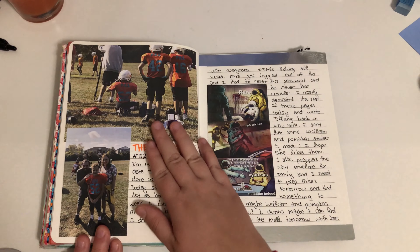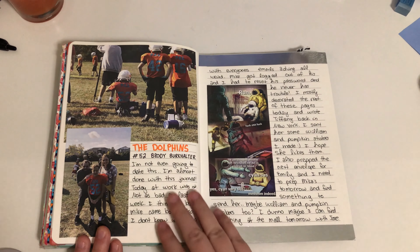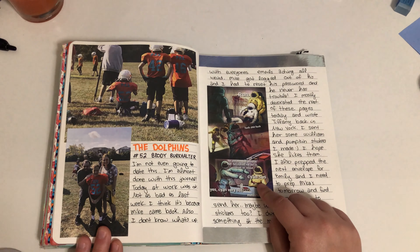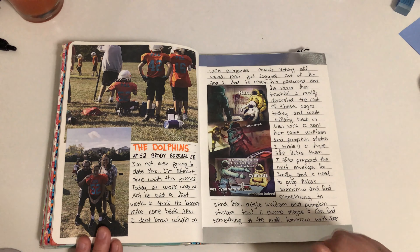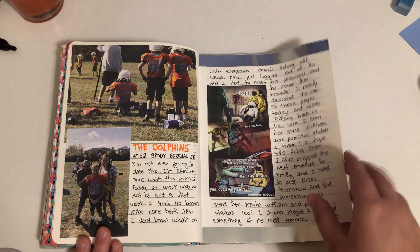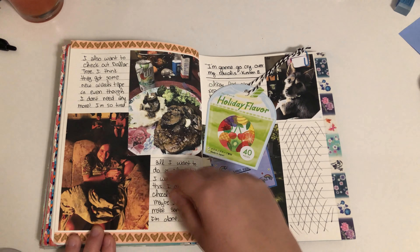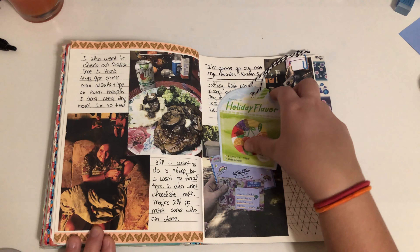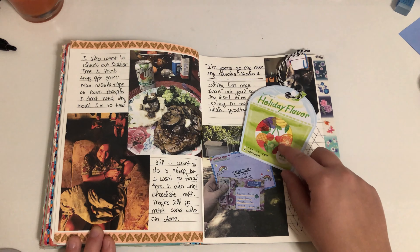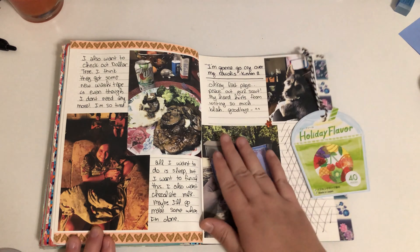I went to my nephew's football game, so that's him. My husband plays this game and whenever I find a meme I put it in there to remember how popular it was. My dog and I went to a bonfire. I made steak one night. My pen pal in Japan sent me fruit stickers, so I took one of each and stuck them in.